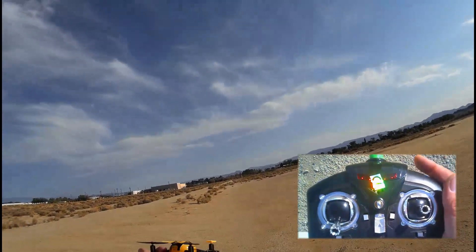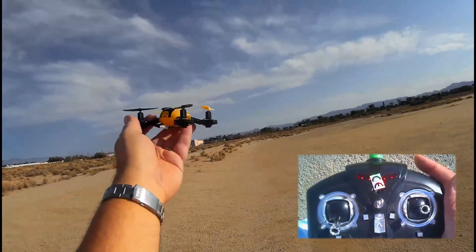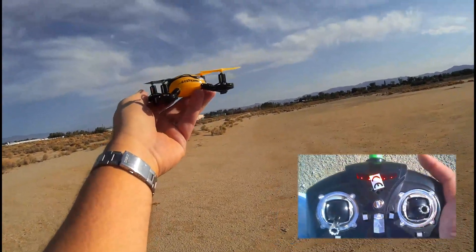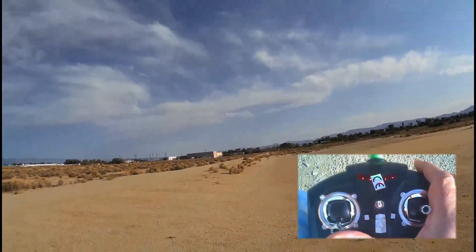We're back at one of my favorite flying spots. I wanted to do a few more demonstration flights of my JX-D388. It's less wind today so I can probably keep it in closer and give a better demonstration of its flying ability. I've bonded the quadcopter already to my transmitter, so all I got to do now is just hand toss it.